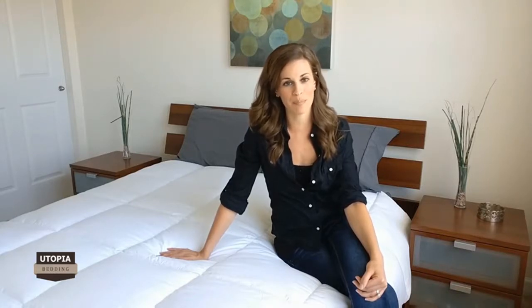Each duvet insert is packed in a high quality vacuum packaging which ensures your product is delivered to you safely and conveniently. All you need to do is carefully open up the packaging and give the duvet insert some time to fluff up.